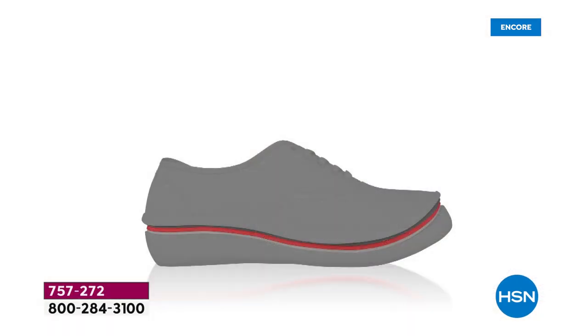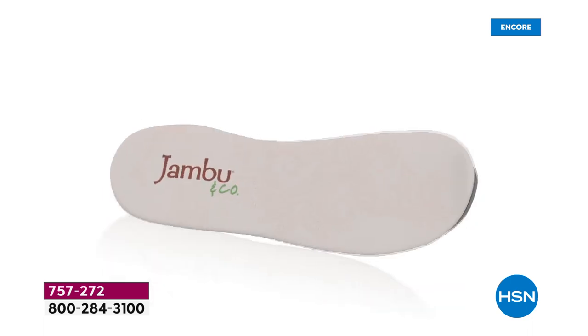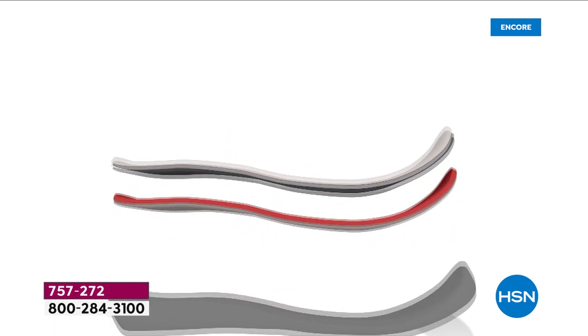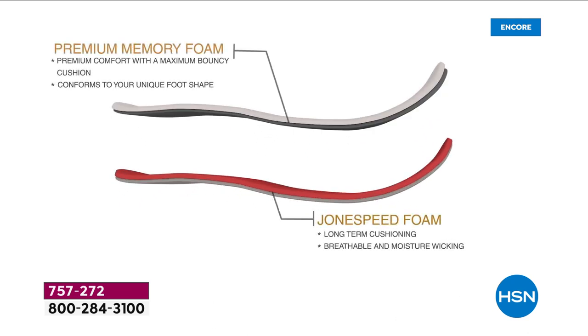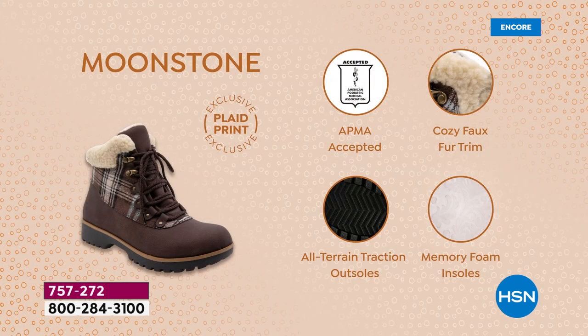Everything about Jambu is about comfort — APMA approved. Looking at the animation of all the layers of cushioning: this is what makes Jambu a standout for over a decade now. It's multiple layers of memory foam — long-term cushioning that's breathable and moisture wicking, and short-term cushioning for premium comfort with maximum bounce back. Every single step feels like it's been conformed to your individual foot.